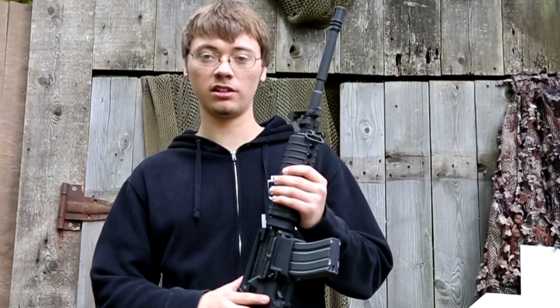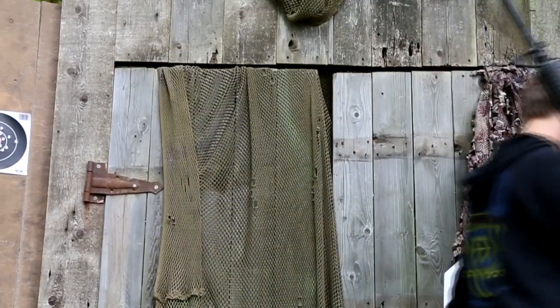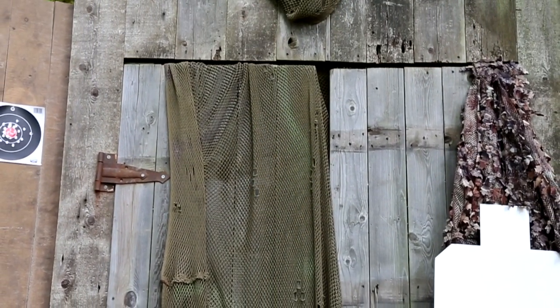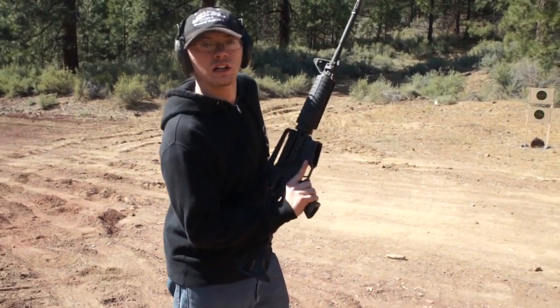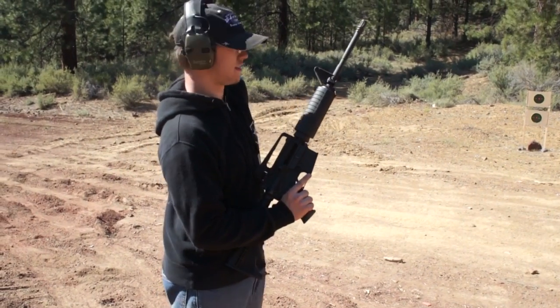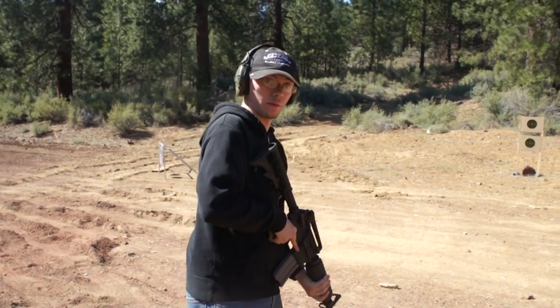I guess now all there is to do is go shoot it. Let's do it. Alright, so we're here on the range. We're going to see how this thing works. Alright, here we go.